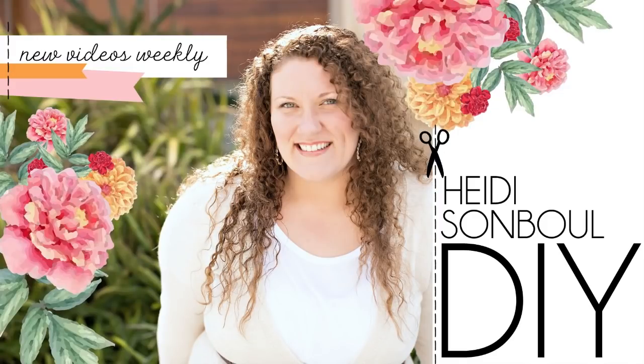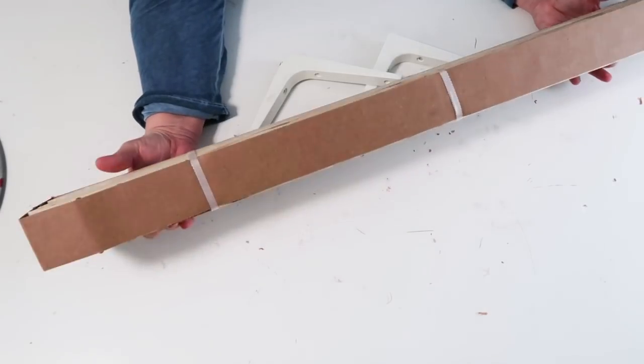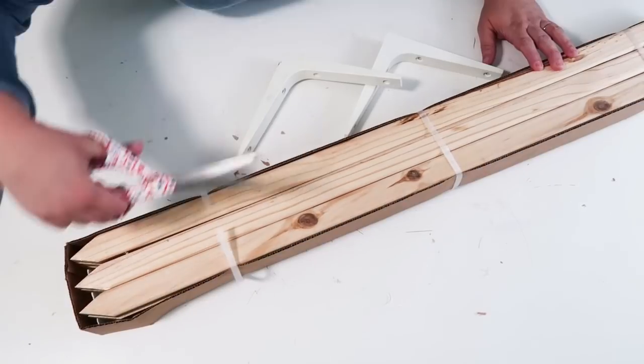Hey friends, welcome to my channel, Let's Get Crafting. These are the supplies we're going to be using today: long wood stakes and some shelf brackets that I picked up from the local home improvement store.